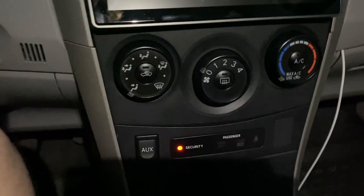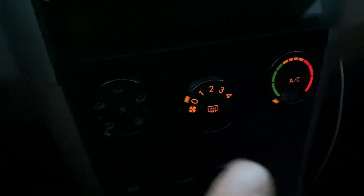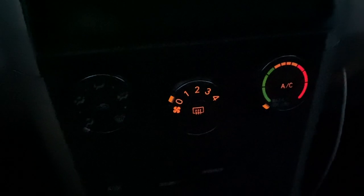This is what it looks like with the lights on. This one's not shining, and then you can see the other two are in orange light. I'm going to change them out to a white LED on all of them. So this is what it looks like before.